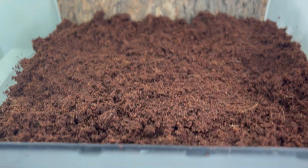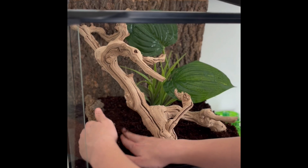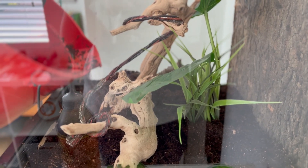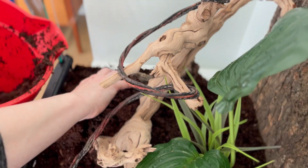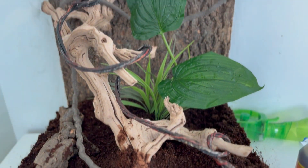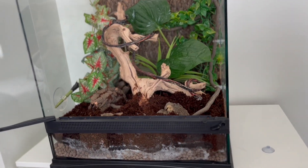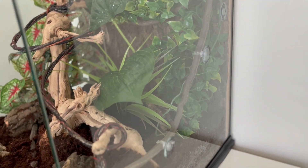When you build your cage, if you see some white stuff, that's okay — it's just moisture. I hope you learned something new and thank you for watching. In a week I'll post a video with my new crested gecko, so subscribe!